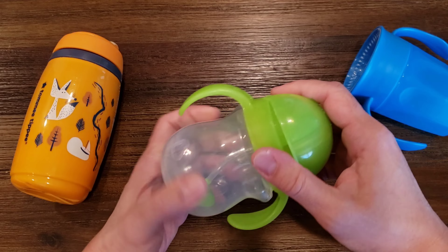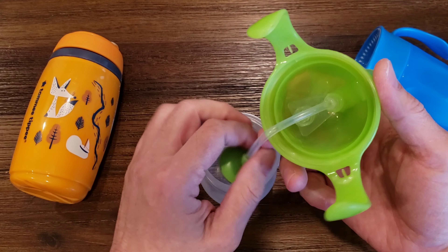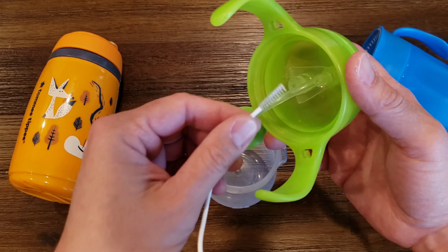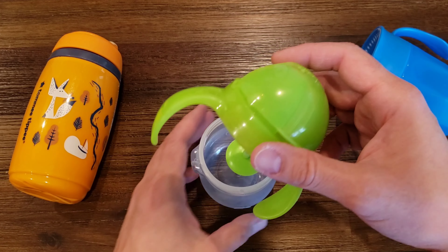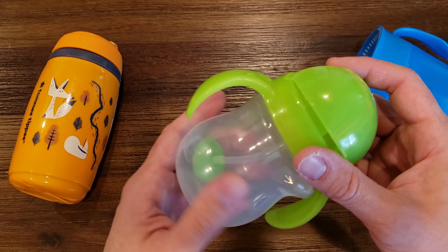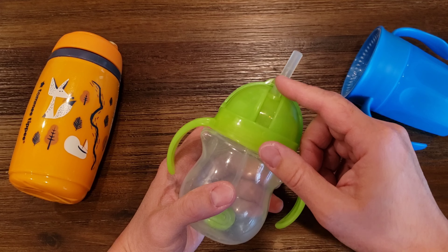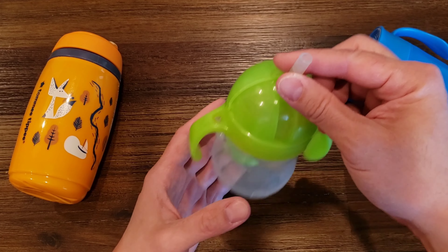The cons are there's a lot of parts to wash on this thing. If you put in any kind of liquid, you're gonna have to bust out the little included straw cleaner to kind of brush out everything. And this will leak sometimes — like if you bring it right out of the fridge, since it's sealed up, sometimes it causes milk or liquid to come out the top.